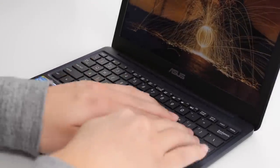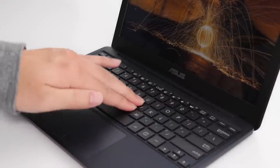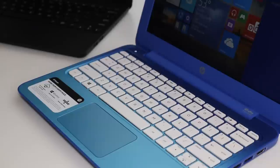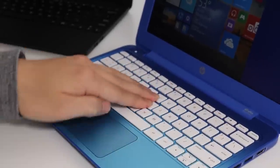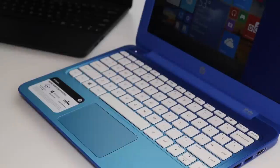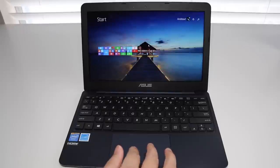Now testing keyboard flex on the Asus X205TA — pressing down firmly, the X205TA exhibits a lot of keyboard flex. Comparing that to the HP Stream 11, they are pretty similar in terms of keyboard flex.